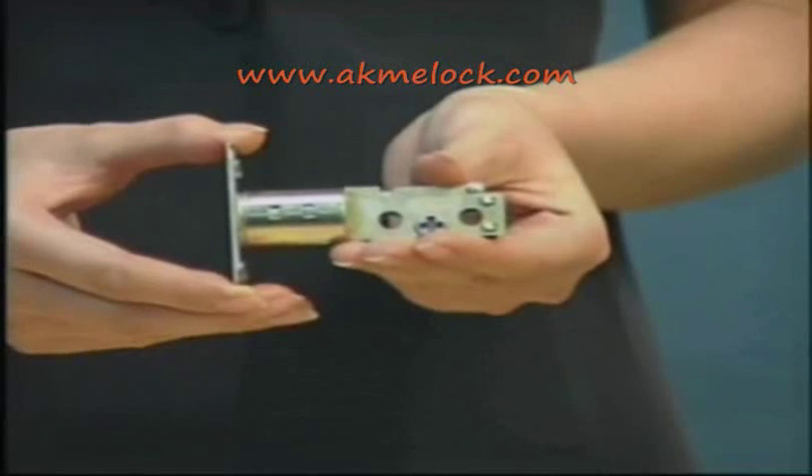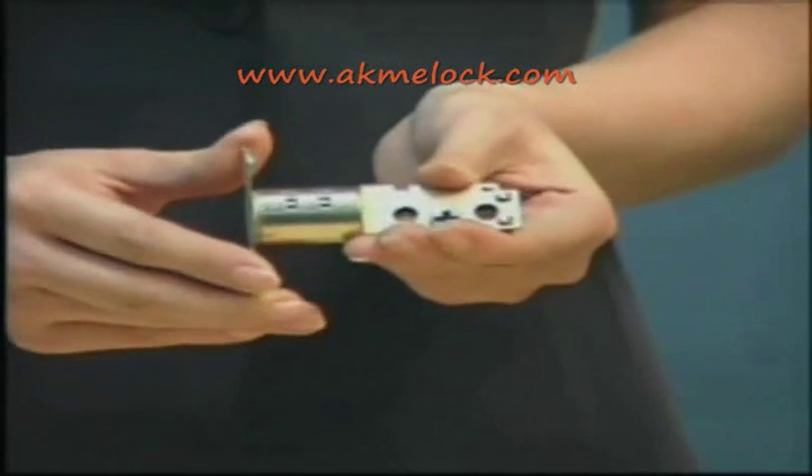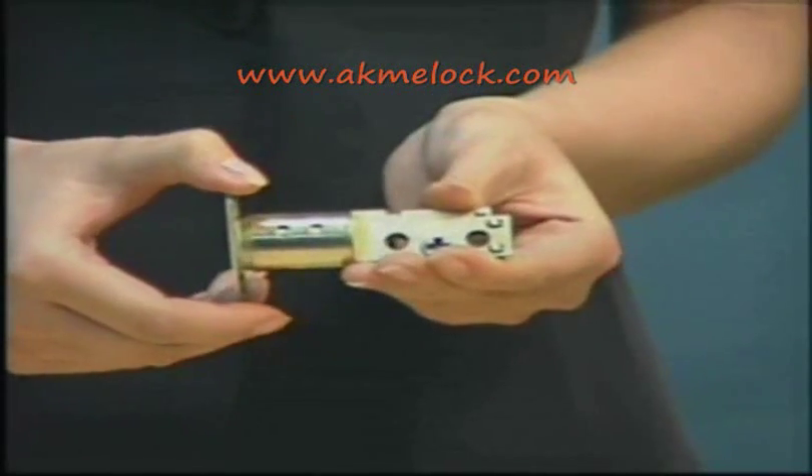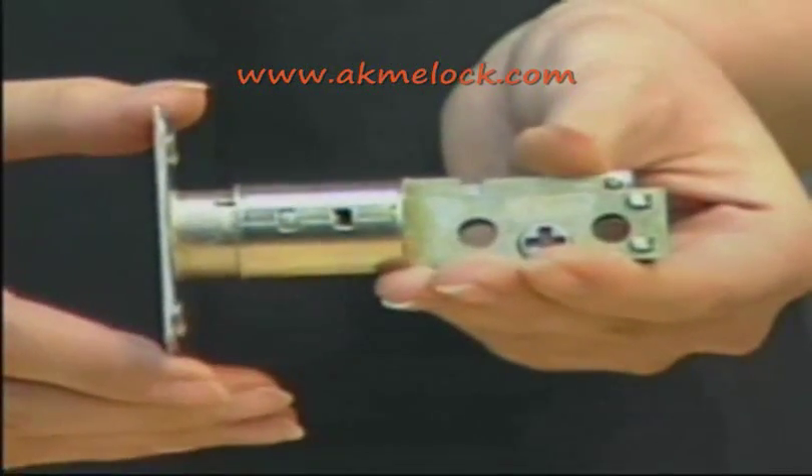For deadbolt adjustment, the manufacturer setting is 60 millimeters as shown on the deadbolt. If you need to change it to 70 millimeters, turn and pull as shown. Make sure it clicks and the number matches the measurement. Insert the deadbolt from the inside of the door, follow the guide sign, then screw it to the door.